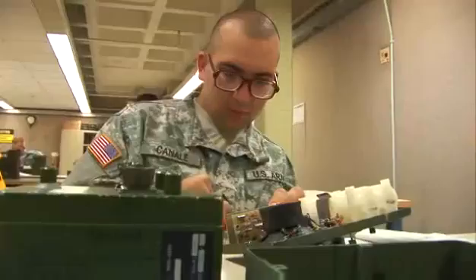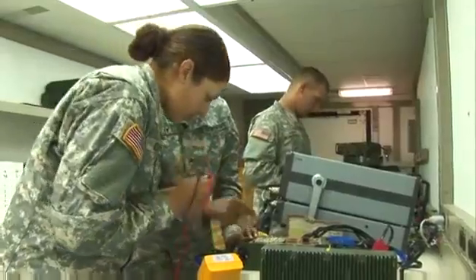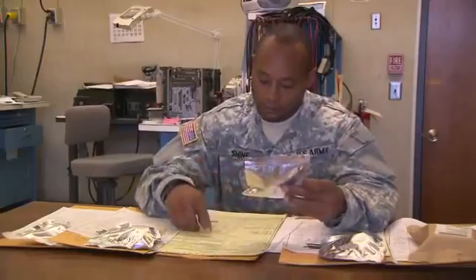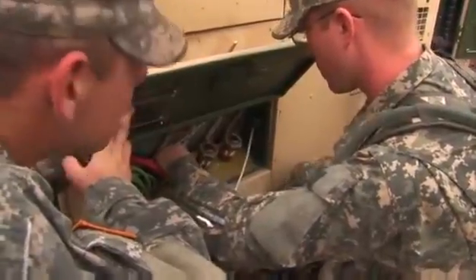In either place, your duties may be to troubleshoot and repair receivers, transmitters, and encrypting equipment, order the replacement parts you need, or to control the stock in your repair facility. Another duty may be to operate and maintain your power generator.